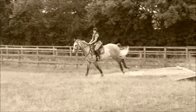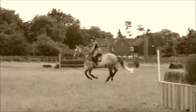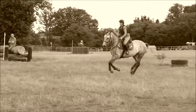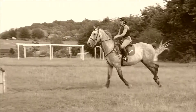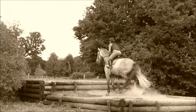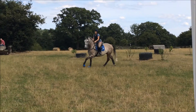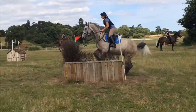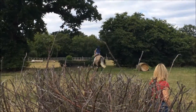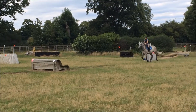Good, well done. Good girl, get those outside aids working now. Push him through the shoulders. Go. Good girl. Keep your upper body up. Not big. Keep the leg to him. Good. Good foot for the tyres. Good girl.